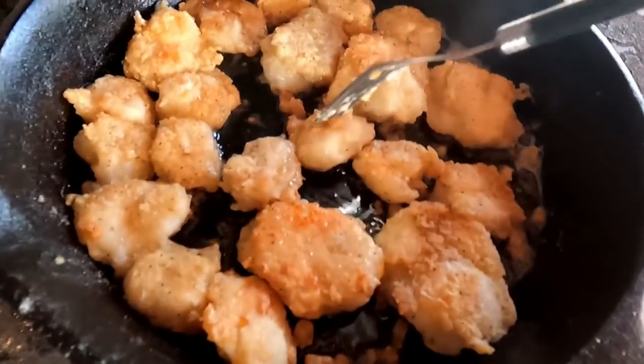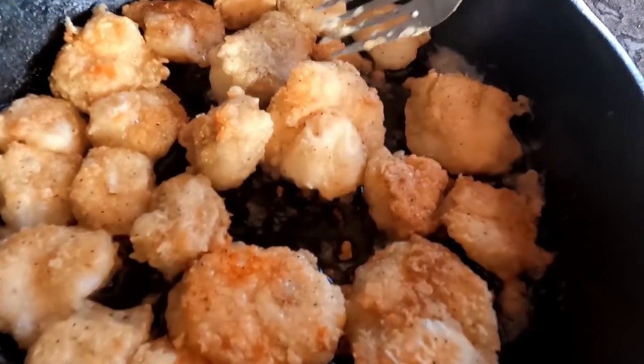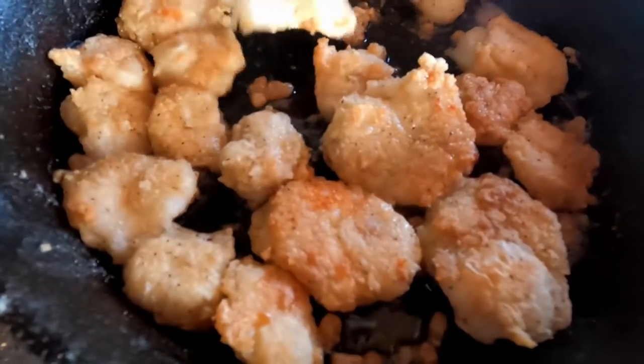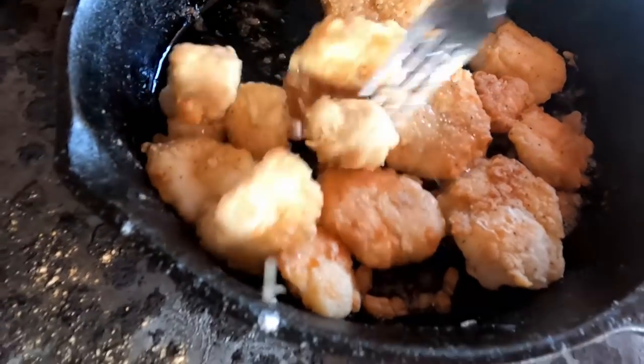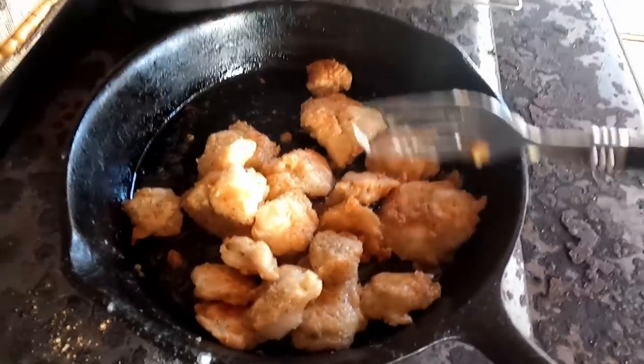You guys look done? Oh yeah. There's the jelly in there — some people don't like it, but I love it. Yep, these guys are done. Time to eat.